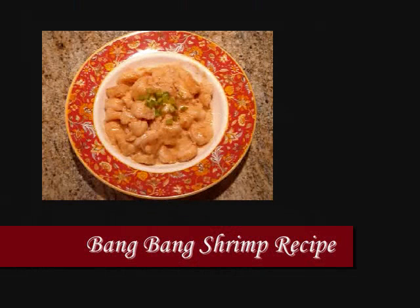Hi everyone! My name is Leela and welcome to my kitchen! Today I'm making Bang Bang Shrimp. However, instead of the usual battered deep fried shrimp, I'll be using a smooth velveted shrimp tossed in a delicious sweet and spicy sauce.